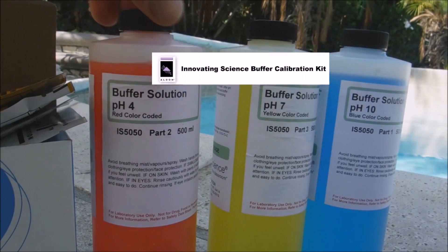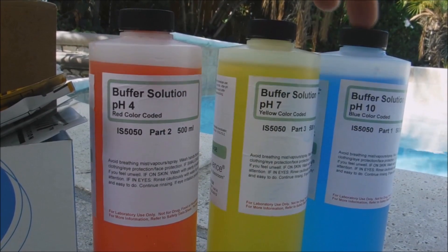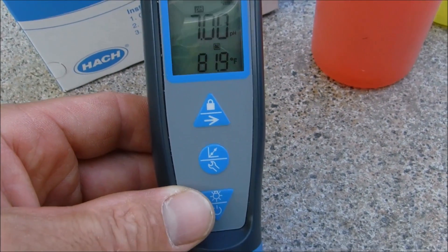You can invest in various pH buffers. You can also do a three-point calibration — pH 4, 7, and 10 — to give your pH meter the most accurate reading. By keeping the pH meter calibrated, you're going to get a really accurate pH reading.